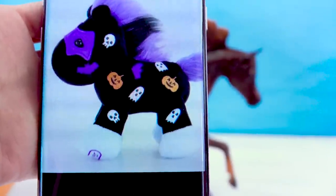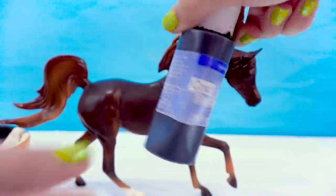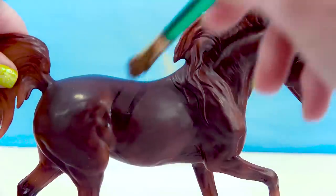Boo is a black horse with some spooky Halloween ghosts, skulls, pumpkins, and bats on him. Let's go ahead and start painting. I've got my black acrylic paint — give it a good shake — and go in with my black paint. Here we go.